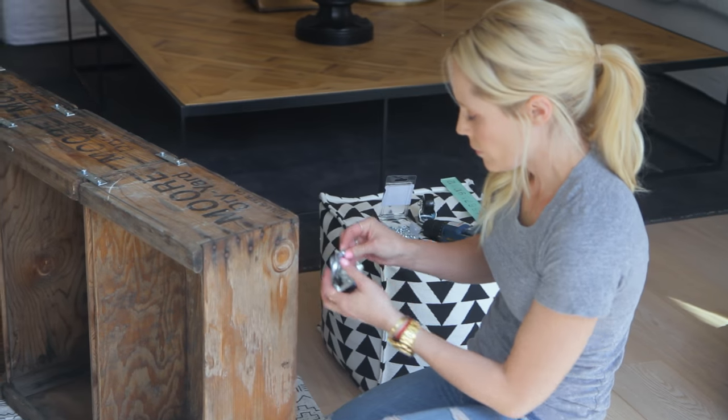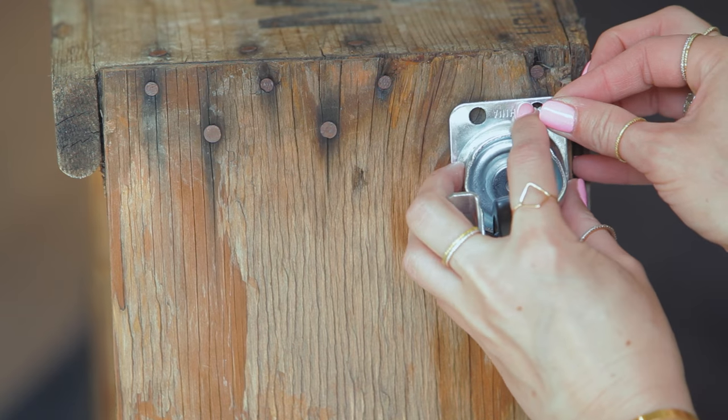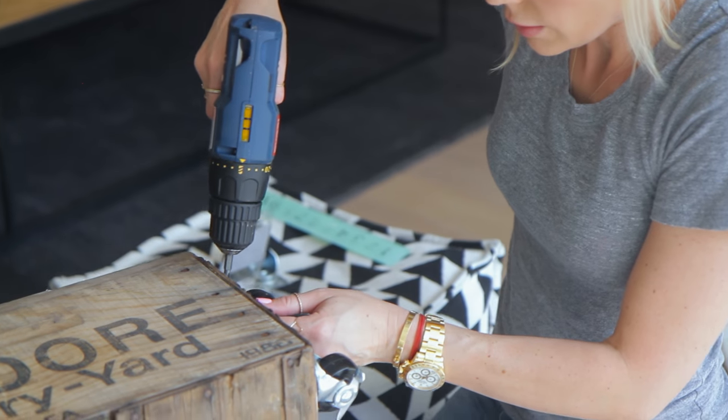Everything is drilled together and we have a four-shelf bookshelf. Now I'm going to add the wheels to the bottom, so the writing is going downwards.